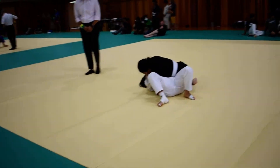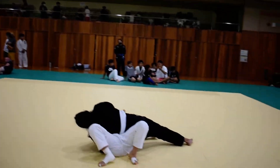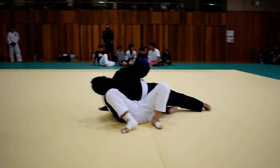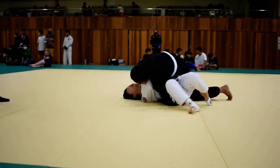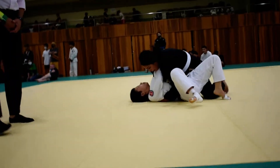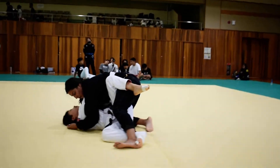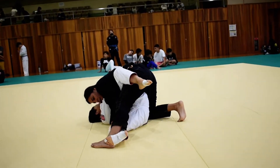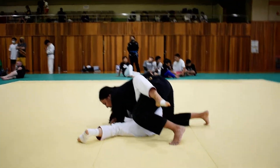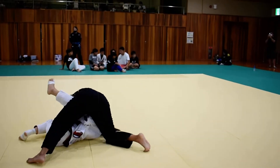Now you're going to start working. Start working on that arm. Get on your knees. Hook under her head. There you go. Put your elbow on the other side of her head. Nope. Come back. Take that leg back. There you go. Good side control. You have short time. You're doing good. Keep that side control.